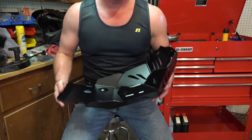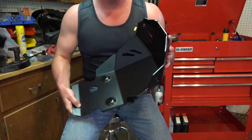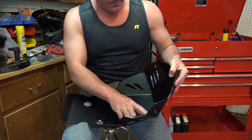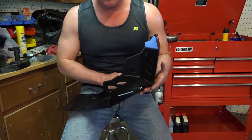This is the SW Motec skid plate. It's a really nice heavy gauge aluminum skid plate. The welds on this thing are beautiful. It looks fantastic. A huge upgrade from the original.